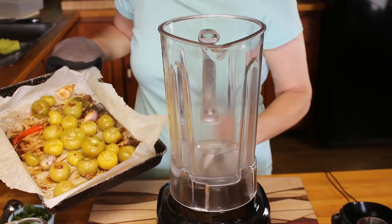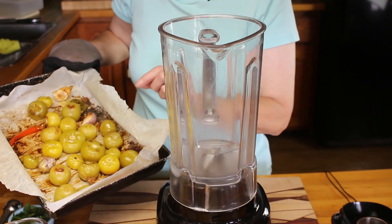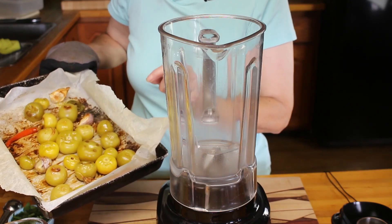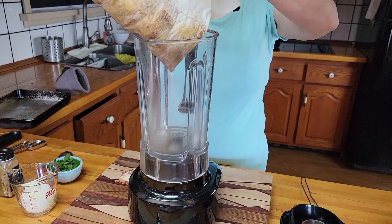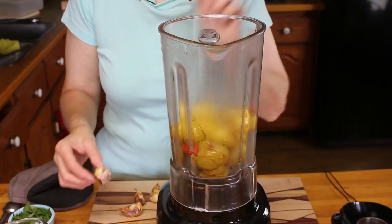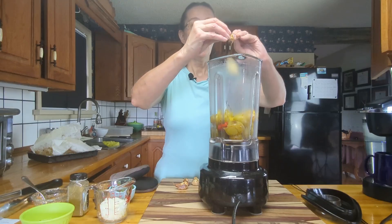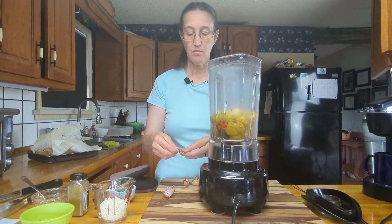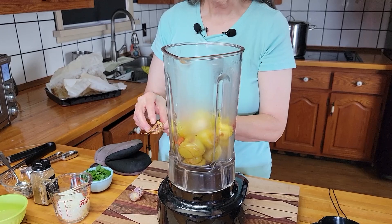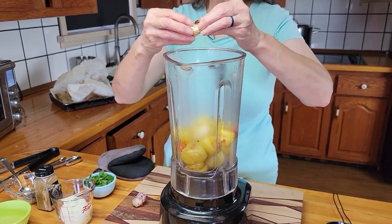Okay, and we're back. Our tomatillos are nicely browned and everything is ready to go into the blender. I'm going to throw everything in — taking the garlic out, taking the skins off, and then they'll go in. When you roast garlic it's very easy to peel and it tastes so much better and it smells amazing.